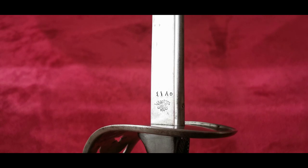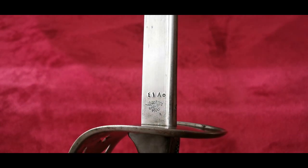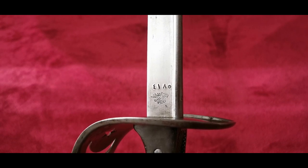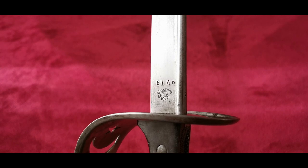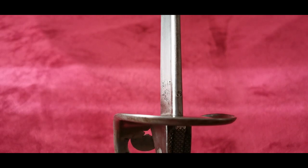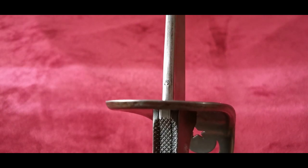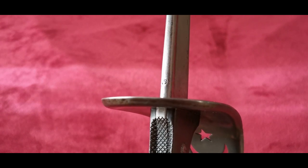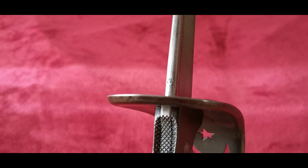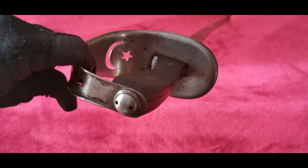Just below the trademark was the Muslim calendar date, which was 1325 — meaning 1909 in the Western calendar — serving as the date designation of the model. Above the trademark was the sword's serial number, which in this case is number 4185. The swords were marked with two inspection stamps: one on the back of the blade in the shape of a crescent moon, and another on the pommel nut in the shape of a star.